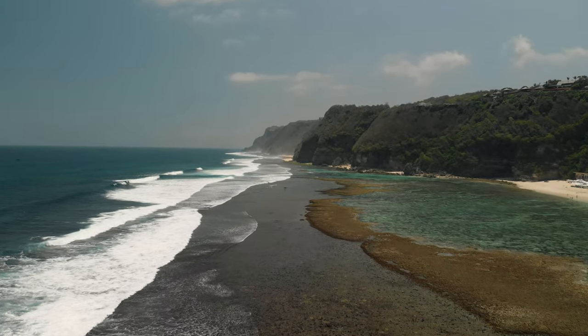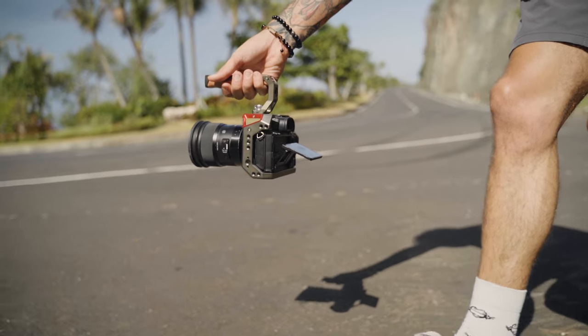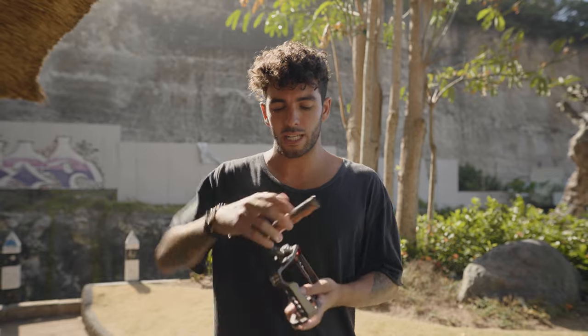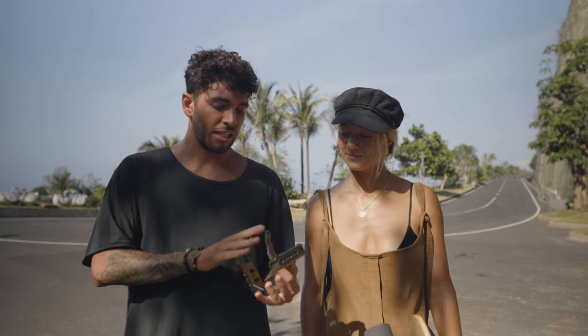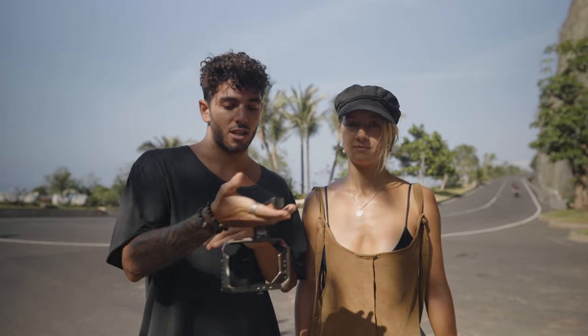Alright guys, welcome to the Bukit Peninsula — we're here at Melasti Beach, it's a beautiful day with not a cloud in the sky. The last thing I want to cover about this rig is the top handle, which is possibly my favorite part. It comes in the basic rig when you order it — the side handle is not included, but this top handle is game-changing for shots that would otherwise be impossible. You can get a nice crane effect, it's so much easier to have all the weight on one hand, and it makes the camera a lot more stable. We're shooting everything on a 24mm using just the top handle.